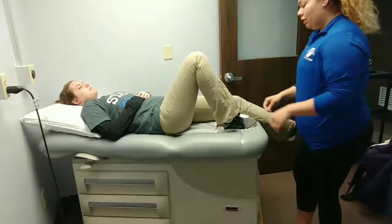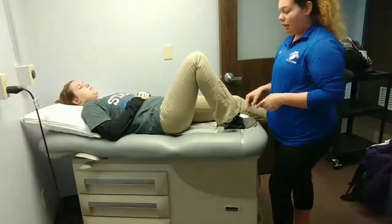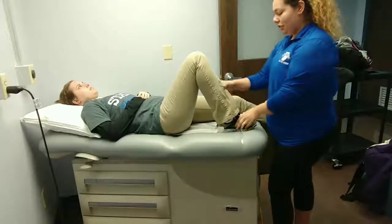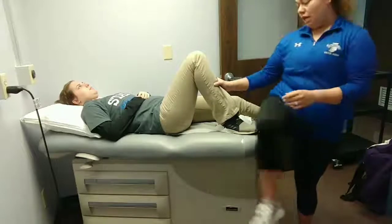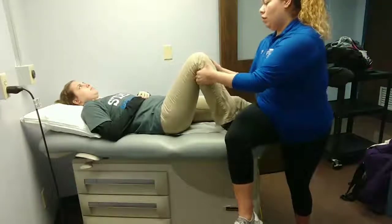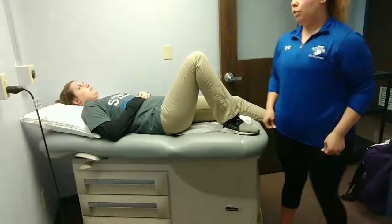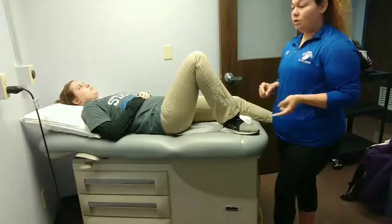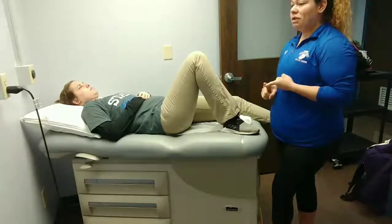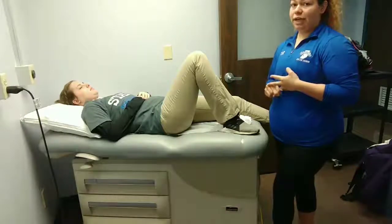The second one is testing for anterior medial rotary instability. You're going to have the patient in the same position except externally rotating the foot 15 degrees. Then again, you're going to pull anteriorly. A positive sign would be excessive anterior tibial translation, which would be indicative of an anterior medial capsule, MCL, or ACL sprain.